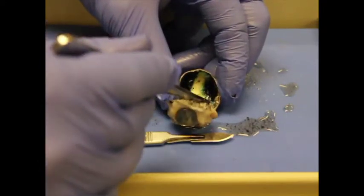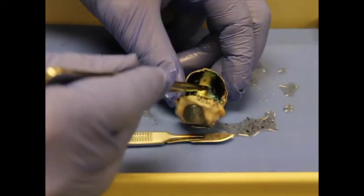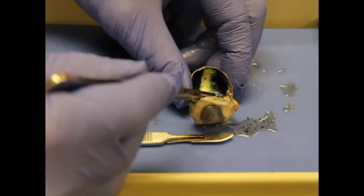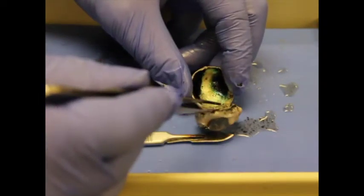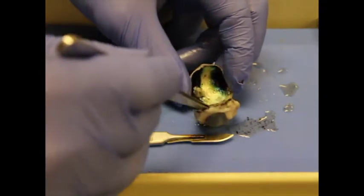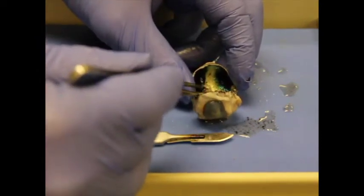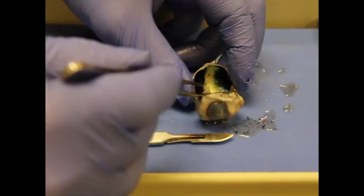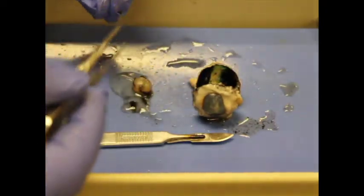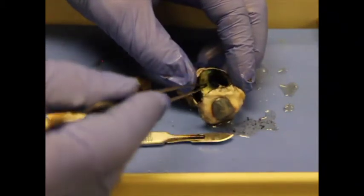The layer underneath the retina is the choroid. This is an interesting choroid — usually on most sheep it's a really bright blue, but this one is mostly black with a little bit of blue and a shiny area. Normally that translucent blue is what's seen in most sheep eyes. That blue layer is called the tapetum lucidum, which is an adaptation for night vision found in nocturnal organisms.